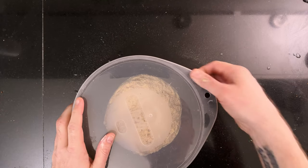Cover it and leave it for an hour for the gluten to develop. Then it's time to shape the dough. Flour your counter.